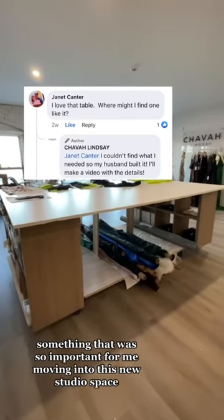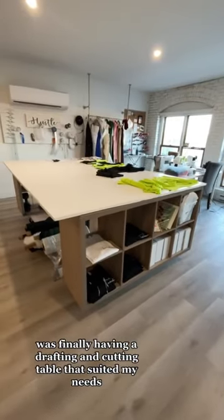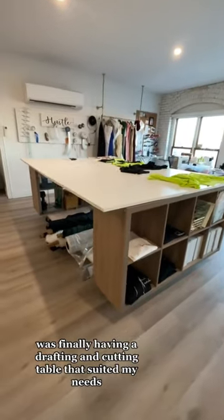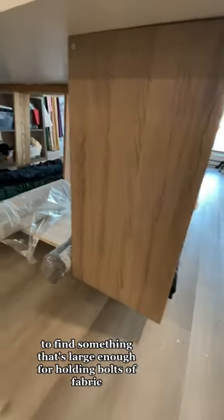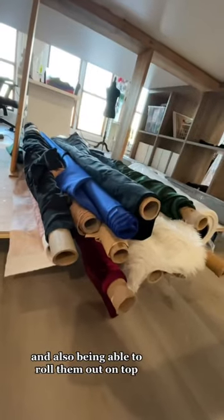Something that was so important for me moving into this new studio space was finally having a drafting and cutting table that suited my needs. It's really difficult and also really expensive to find something that's large enough for holding bolts of fabric and also being able to roll them out on top.